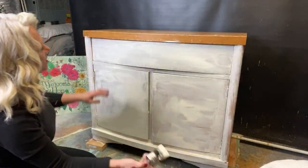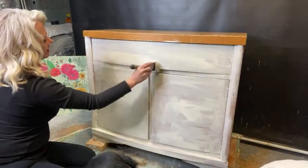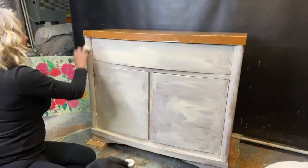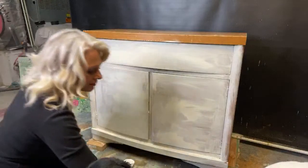We've got a decent base coat and I'm going to get it a little heavier up here on this top drawer. I'm putting it on kind of thin — not too thick.